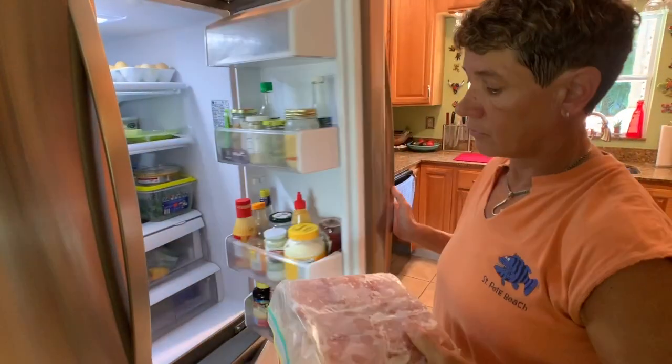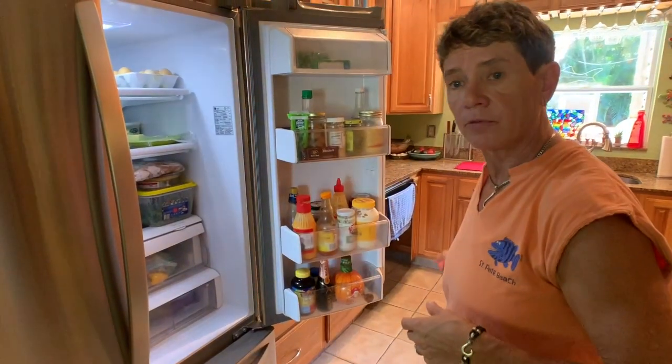We're going to go ahead and stick this in the refrigerator for 24 to 48 hours until it's completely thawed out before we put it on the smoker.